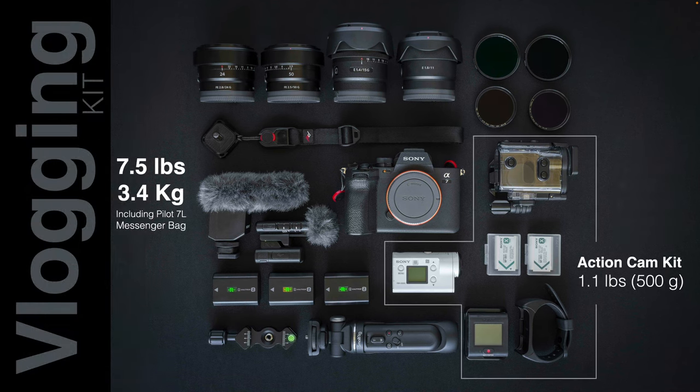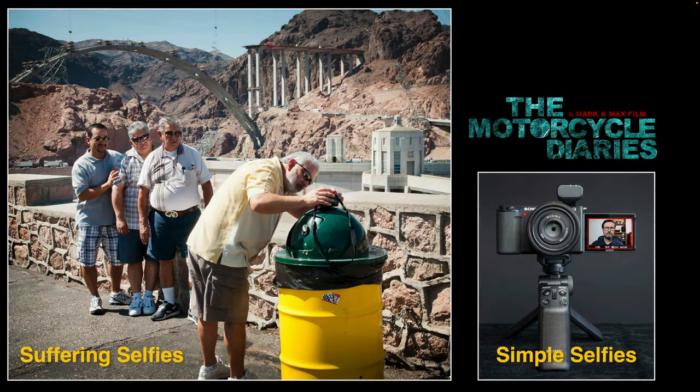On the right I have an action cam kit — Sony's FDR-X3000 action cam. It's now out of production, so you might have to shop for one second-hand or switch to an alternative brand. This is going to be mounted to my helmet. I'm all about simple selfies rather than suffering selfies. I captured a picture of four guys trying to take a group photo — I probably would have gone to a flat wall rather than a round bin. I helped them out by taking the portrait. My preferred workflow is working without cables and without batteries.